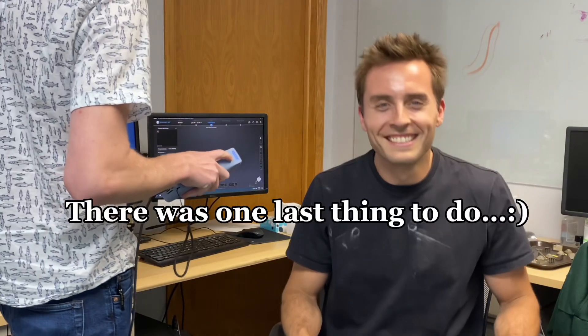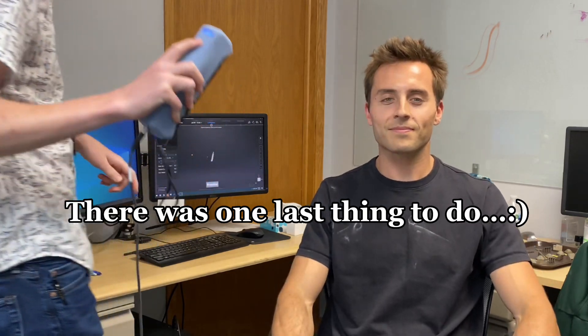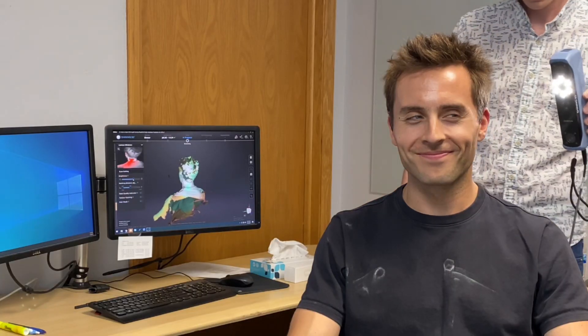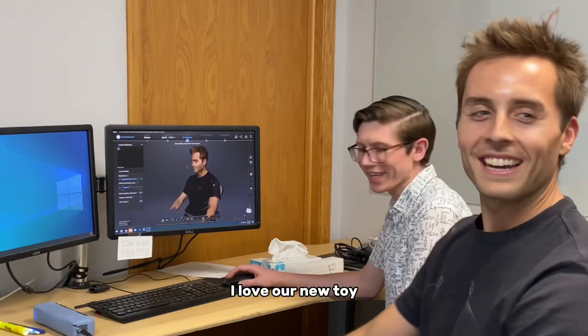I'm just going to watch patiently — we've got the video started, so let's take this and we're going to start scanning.